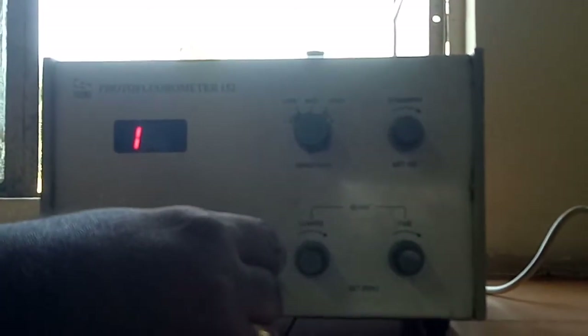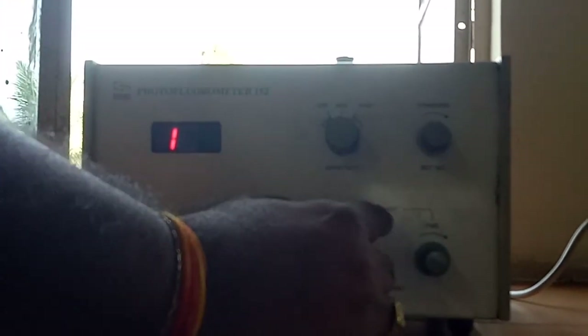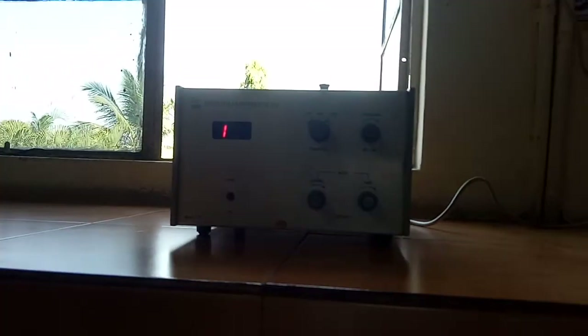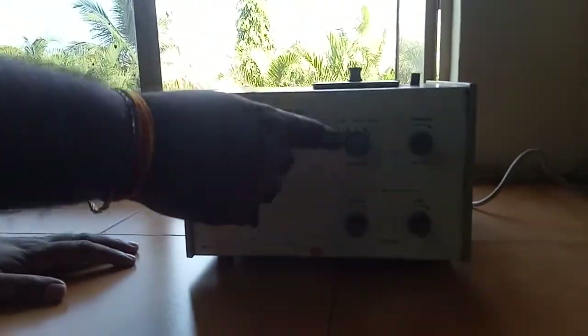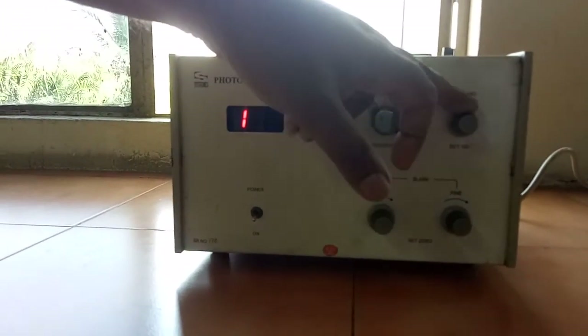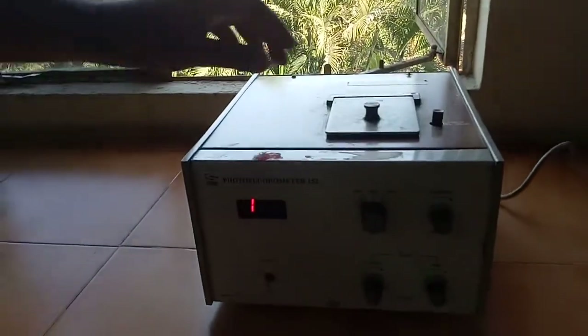Besides the sensitivity knob, we have a standard knob, a coarse knob, and a fine knob. These are generally used for the adjustment of the blank — we can adjust the blank with the help of the coarse or fine knob. We can also adjust the standards using the fine and coarse knobs. To begin, the sensitivity knob should be on the low position and all knobs must be fully anti-clockwise. The standard knob is for calibration and the coarse and fine knobs are for blank adjustment.